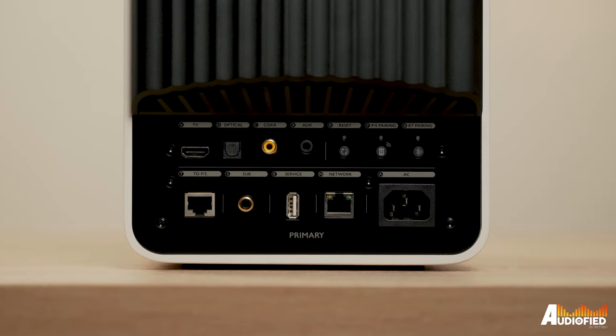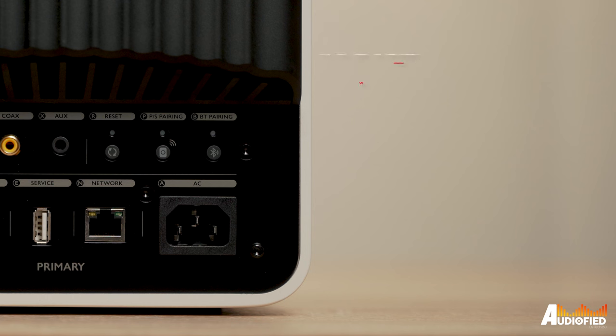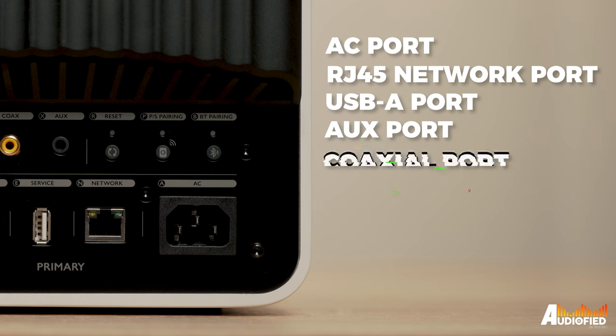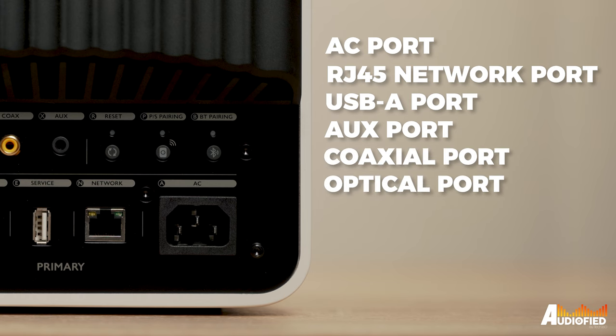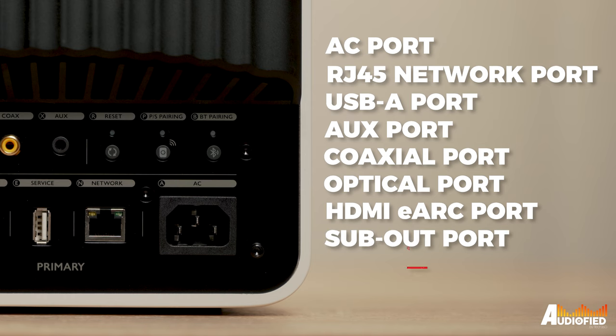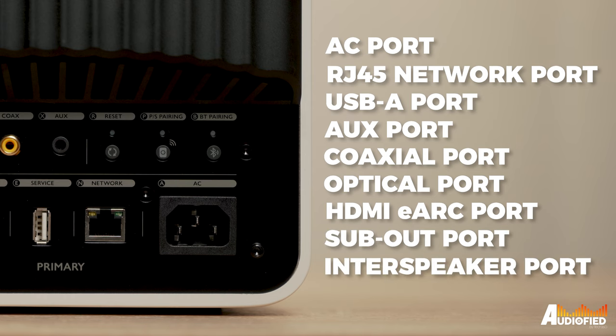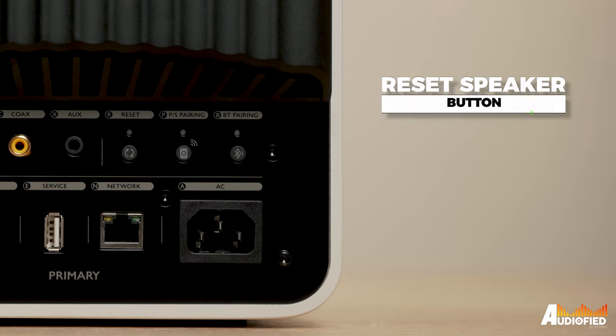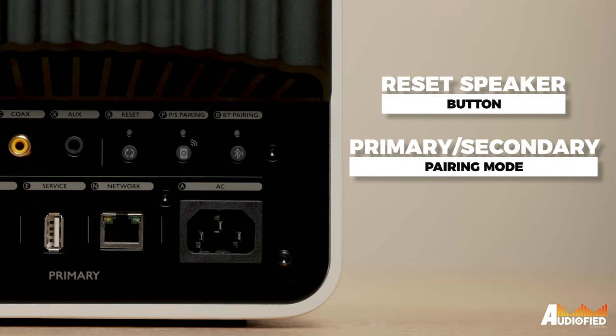On the back of the right speaker you get a bunch of ports: an AC port, an RJ45 network port, a service USB-A port, an AUX port, a coaxial port, a Toslink optical port, an HDMI eARC port, a sub-OUT port and an inter-speaker RJ45 port — pretty much something for everyone. There are also three buttons: one to reset the speakers, one to put the units into primary/secondary pairing mode, and one for Bluetooth pairing.